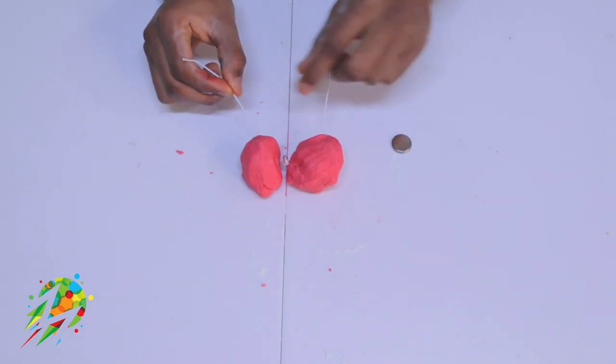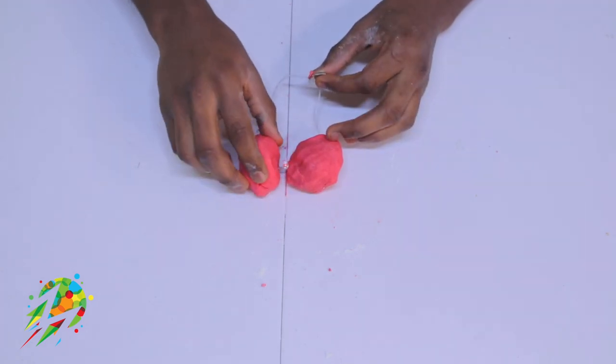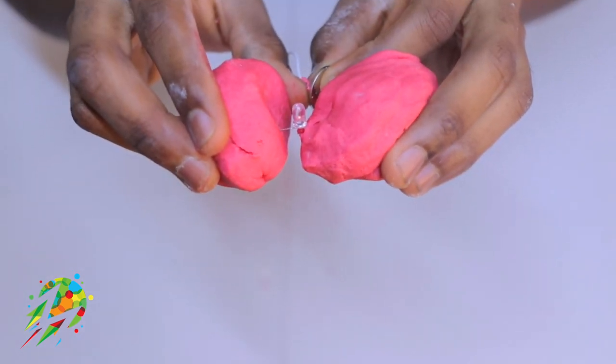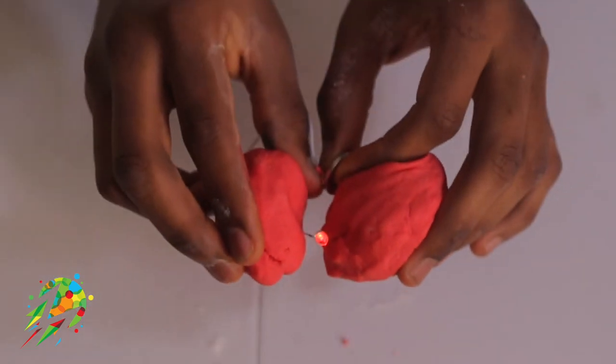Insert the wires into the positive side of the dough and another wire into the negative side. Then take your battery, place the positive wire on the positive side of the battery and the negative wire on the negative side. There you go — the conductive dough! Thank you for joining us.